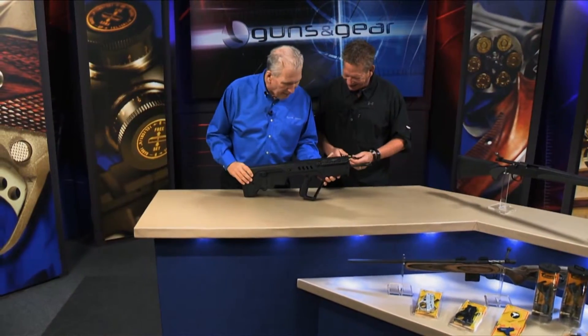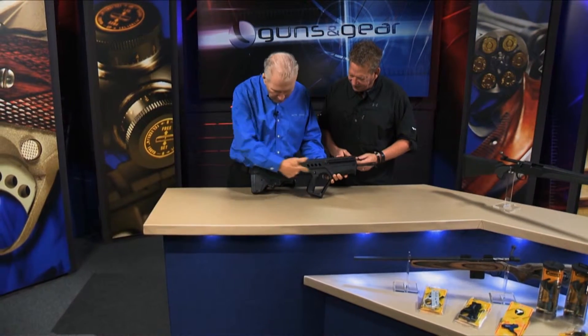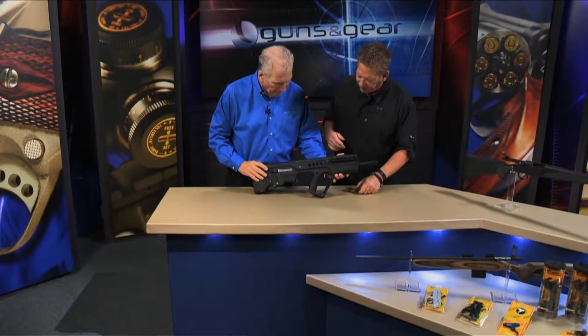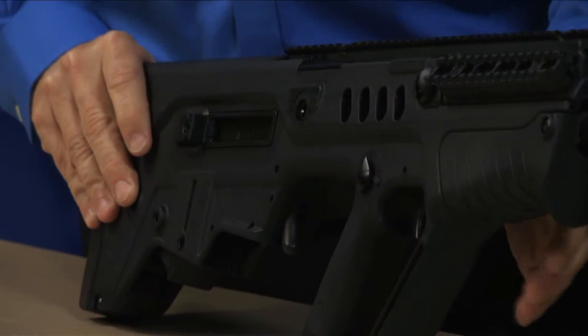In a bullpup design, you've got the trigger up here and the trigger pack down here. It's like a long bar that comes all the way down — a big, long bar that runs from the trigger itself down to the trigger pack.